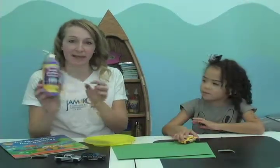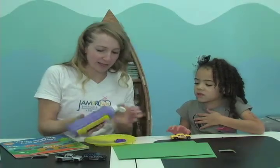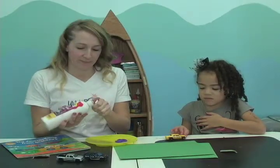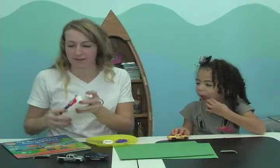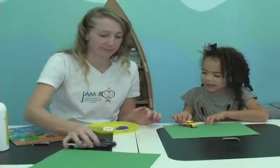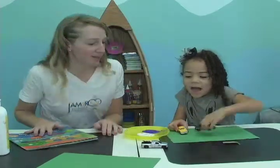What we'll need is paint — any color that you want — just get a paper plate to put it on if you have one at home. We need cars of course, and then you'll also need some paper. You can pick any cars: you can use one car, two cars, three cars, as many cars as you want.